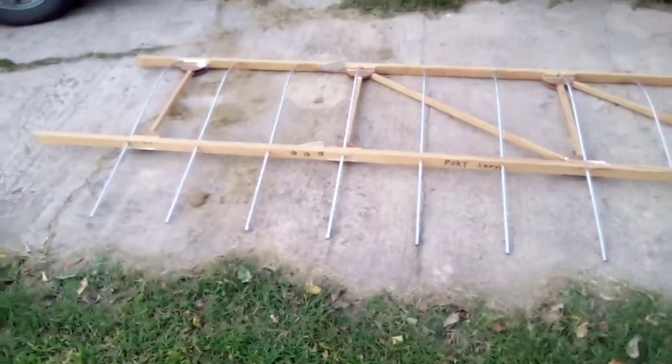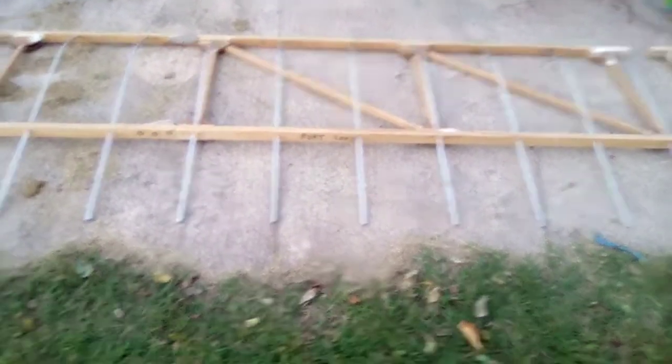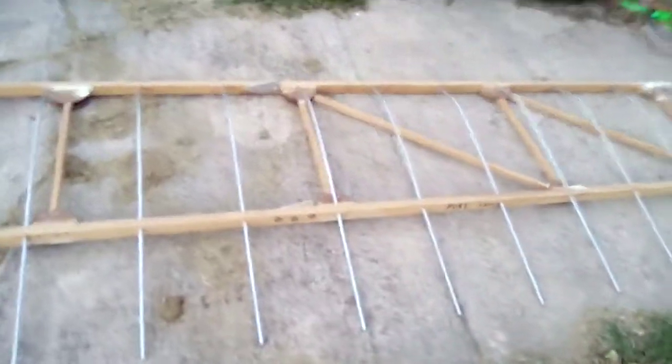And I cut up some tubing for the left wing right here. That took me a couple of hours.